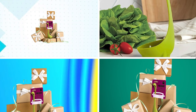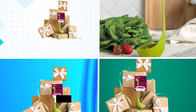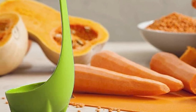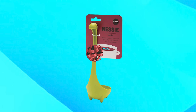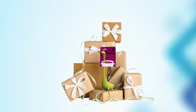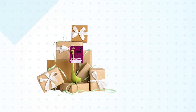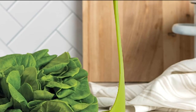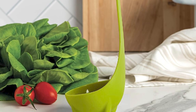Moving on to number two, the Ototo Nessie Ladle Spoon. It is a whimsical and functional kitchen tool perfect for any home cook who wants to add some fun to their kitchen. The spoon is made of high-quality, food-safe nylon that is heat-resistant up to 200 degrees Celsius or 392 degrees Fahrenheit, making it suitable for use with both hot and cold liquids. The unique design, modeled after the Loch Ness Monster, adds a touch of personality to any kitchen. The ladle is also dishwasher safe. Overall, the Ototo Nessie Ladle Spoon is a great investment for anyone who wants to add humor and fun to their cooking routine while still having a reliable and functional kitchen tool.